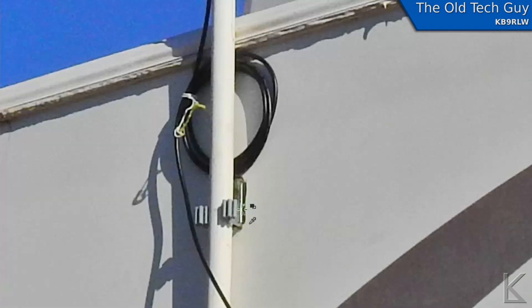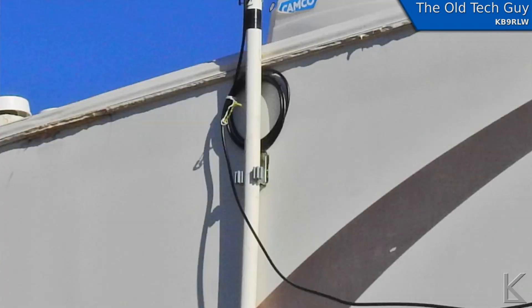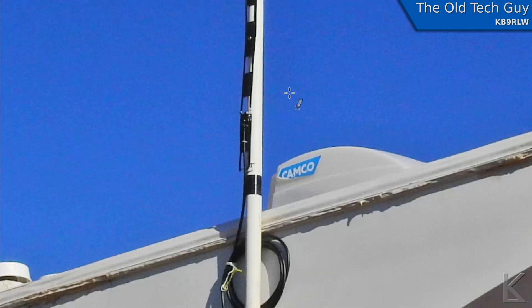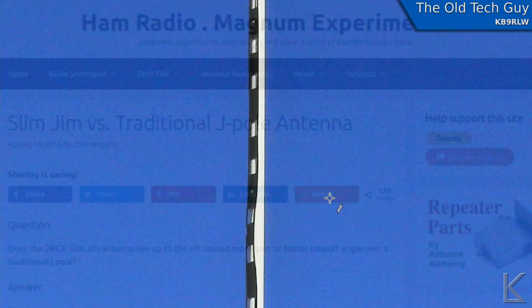I also did a little coaxial choke. There are a couple of reasons for that: it keeps RF from the antenna from traveling down the coax into your radio or shack, and it electrically isolates the J-pole from the coax so the coax doesn't affect the antenna. It serves a dual purpose, so you do want to have a choke there. That's how I've got it mounted right now, and it's working really well.